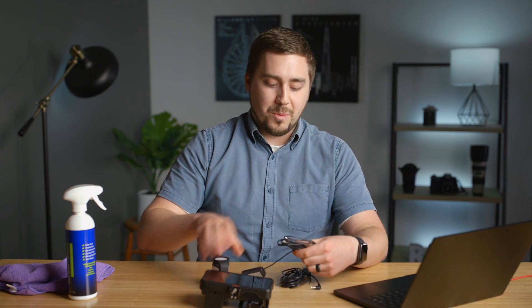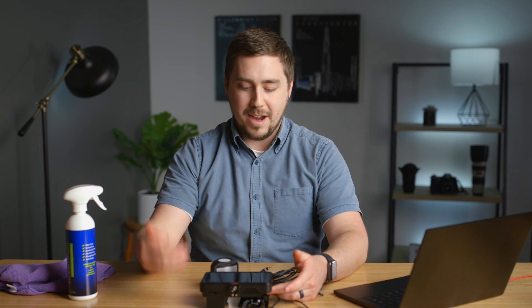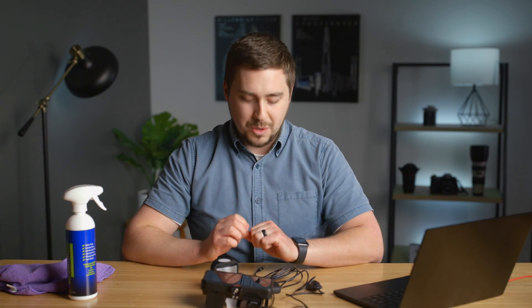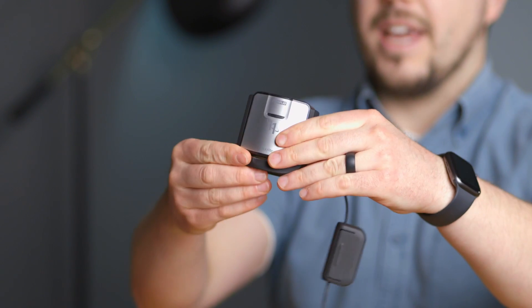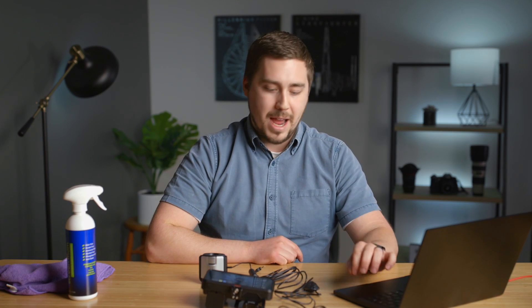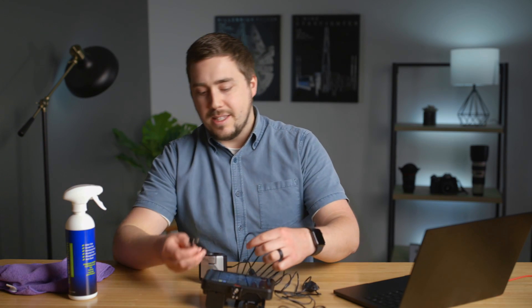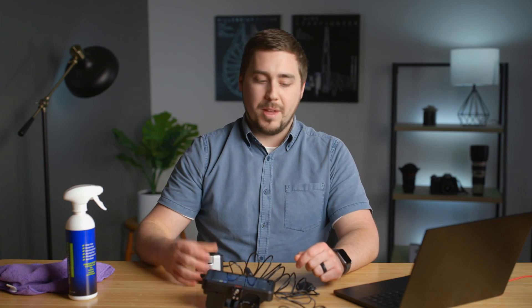Then we're going to take our i1 Display and plug it into our computer. We're going to take the LANC cable from Atomos and plug that into our computer as well, and launch the Atomos calibrator software. We want to get the Ninja flat — with the battery in it that's a bit tricky, so prop it up to get it as close to flat as possible. Take the cover on the i1 Display, flip it back so it's open, and turn on the Ninja. Plug the other end of the LANC cable into the remote port on the Ninja. So you have one cable going from the remote port into your computer and the i1 Display into your computer.